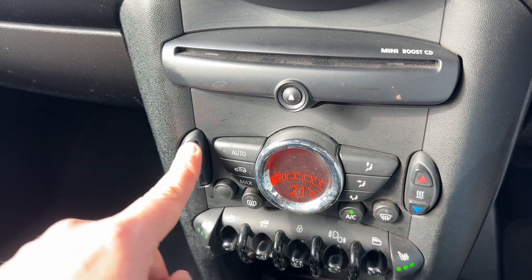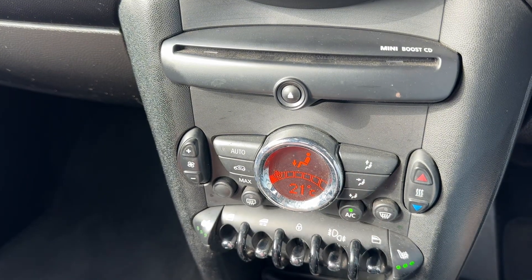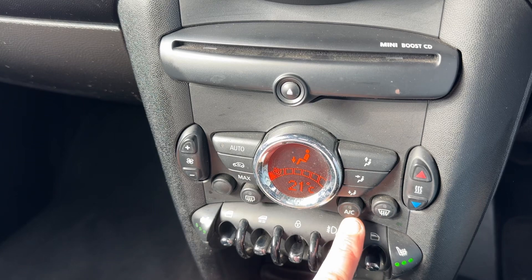Below that we have climate control. You can adjust the temperature up and down, increase and decrease the fan speed, and determine where you'd like the air to be distributed once it enters the vehicle. The air conditioning is on at the minute — you can turn it off and back on again.